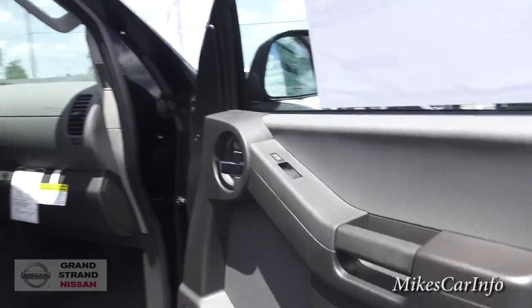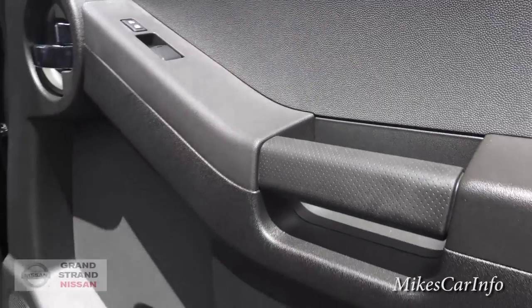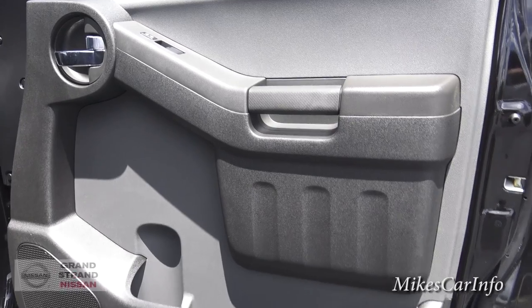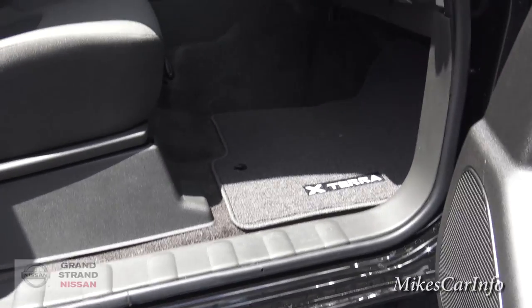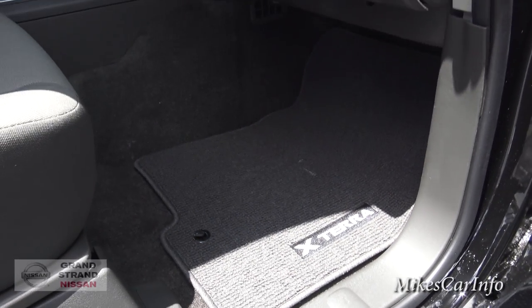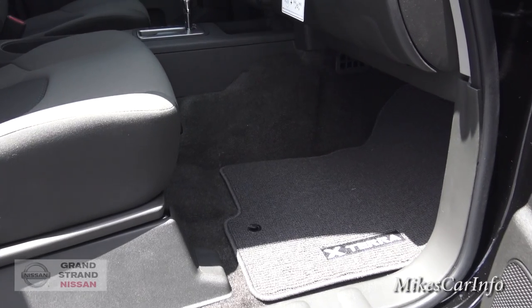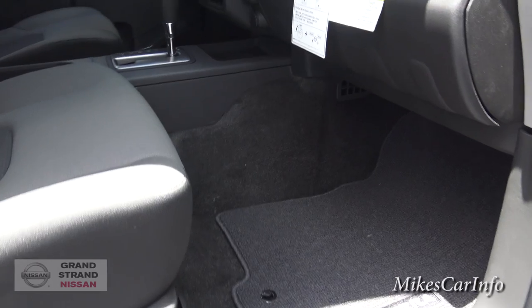Here's the inside of the passenger door, and it is all hard plastic — easy to clean. Mud and stuff can get all over that and you can almost hose it off. This one has carpet mats, but I would definitely recommend the slush mats or heavy-duty rubber mats from the Nissan parts department for pretty much any vehicle, much less a sport utility vehicle.